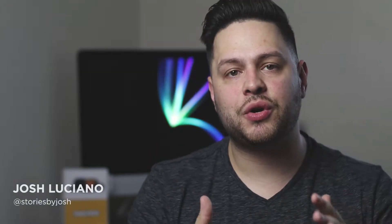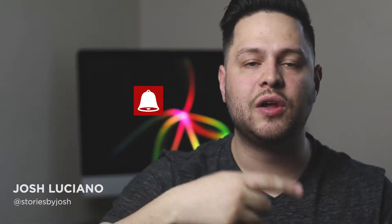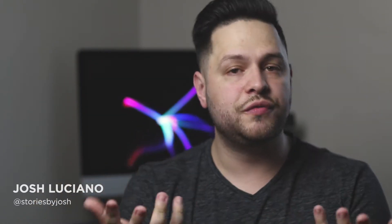Hey guys, Josh Luciano here, and in this video we're going to go over MagMod's MagSphere and Basic Kit. Before we get started, feel free to hit the subscribe button below and hit the little bell icon to receive notifications when new videos come out. I am not sponsored by MagMod at all — I just like using this product and I wanted to share my thoughts on it.